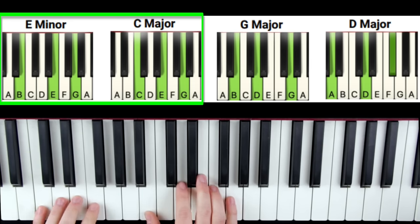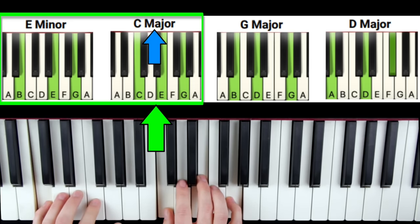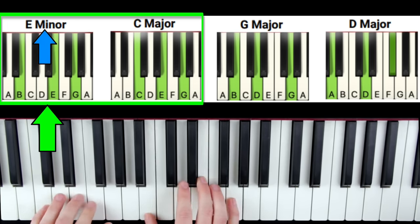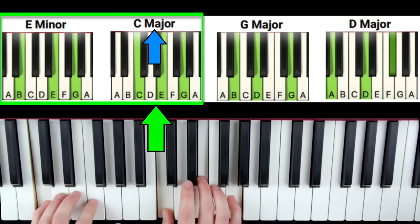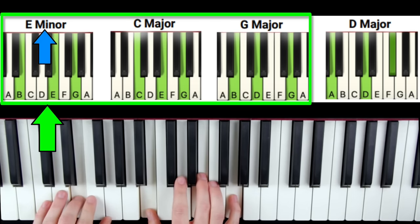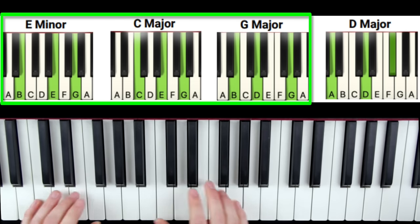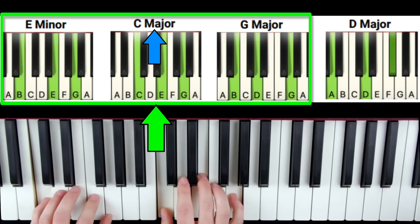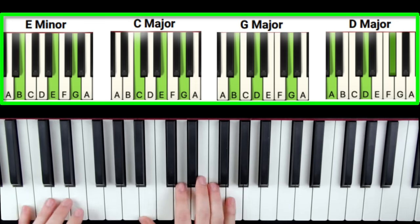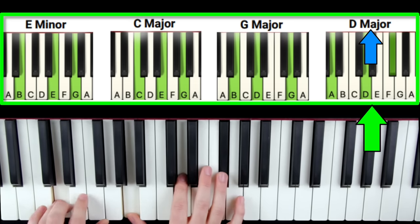Keep practicing E minor to C until that's good, then add the third chord G — E minor, C, G — and practice that until it's good. Then finally practice E minor, C, G, D all together.